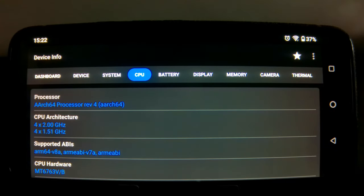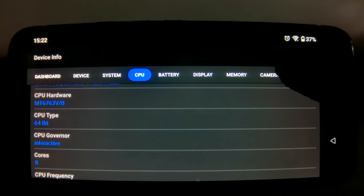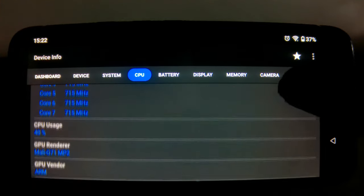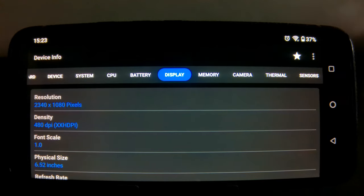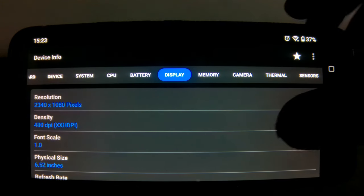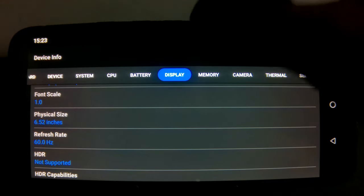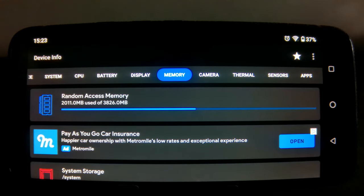As you guys can see, this phone has a MediaTek MT6763 CPU, which is an octa-core processor and has a Mali G71 MP2 GPU from ARM. Display wise, the phone has a 2340 by 1080p display and a refresh rate of 60Hz. And finally, the phone has 3.8GB of RAM, of which 2GB is being used by the operating system, which leaves us with around 1.8GB of RAM for apps and gaming.